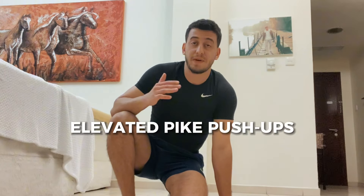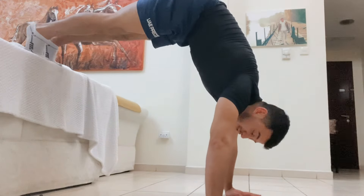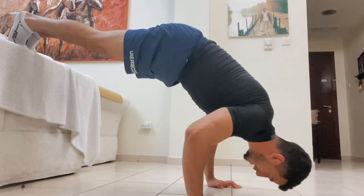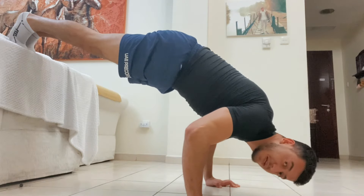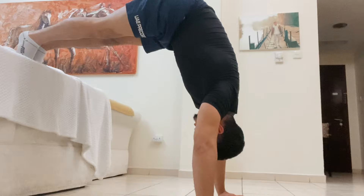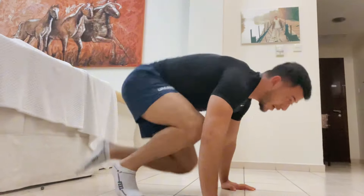If you're new to this, doing a handstand push-up might be difficult at first. An easier variation is the elevated pike push-up. Put your feet on an elevated surface, keep your ears between your arms, go down keeping your elbows locked — creating roughly a 90-degree angle — then push back up, ears between your arms. Repeat for repetitions. It mimics the same movement as the handstand push-up, except your feet are supported by an elevated surface.